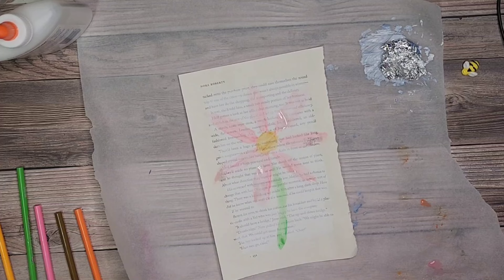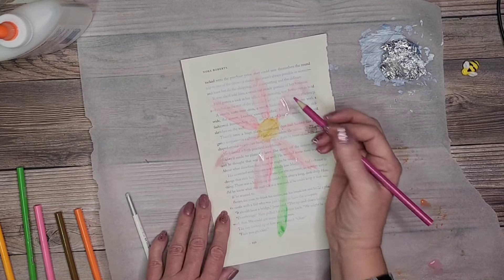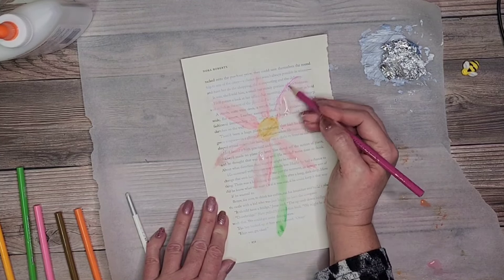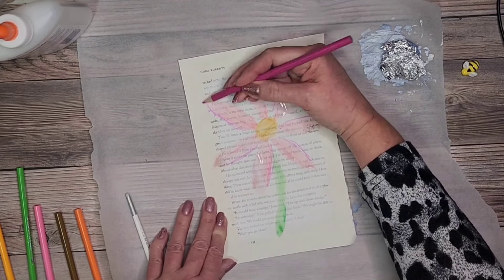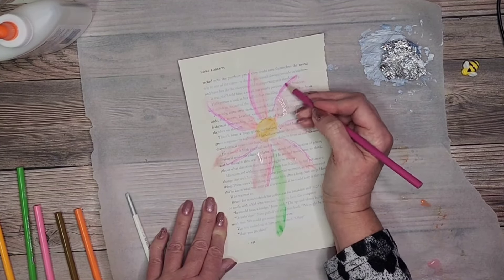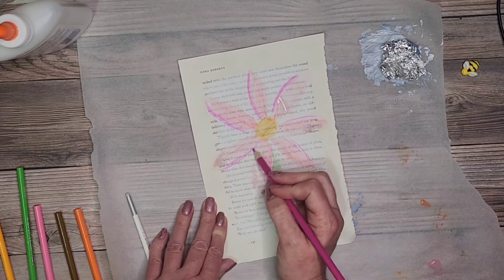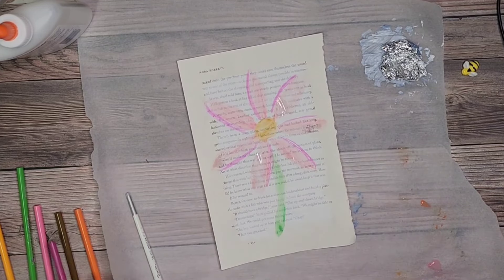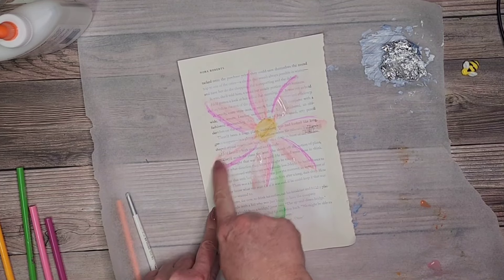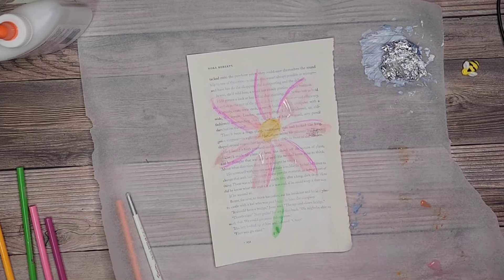It's not all the way dry but I think it'll be okay to go in and add a little more darker colors. You can see how it looks different if you just paint with watercolor straight on the page without putting gesso down first — where the gesso ends you can see it makes the paper wet underneath, while the other area is just sitting on top of the gesso.